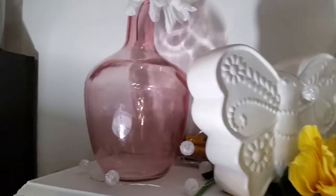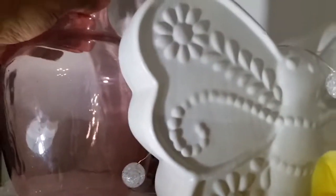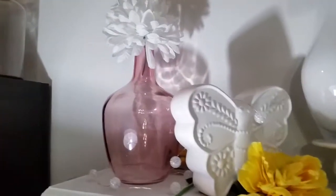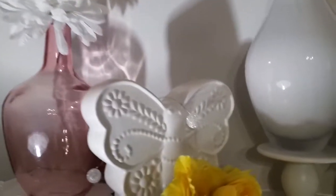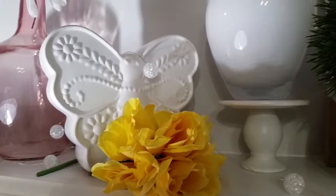This pink base I got from Kirkland's — it was 30% off and the regular price is $7.99, and then I had a 30% off coupon. This butterfly that I have right here I believe I got from Ross, and I found two of them on clearance for $5.99. I thought that was very very cute.